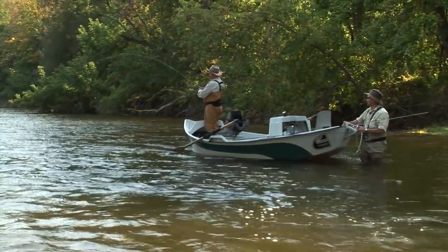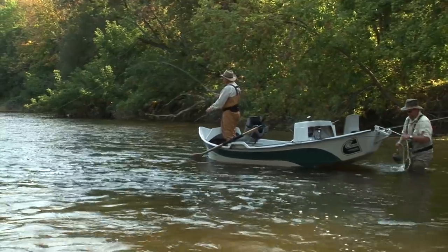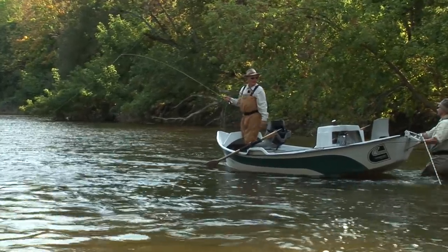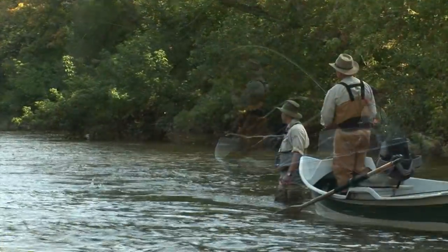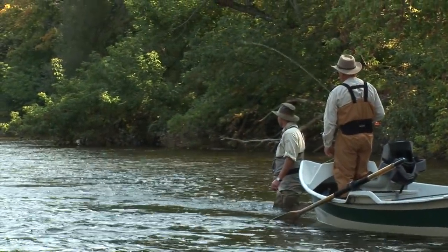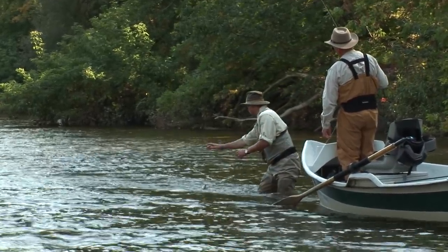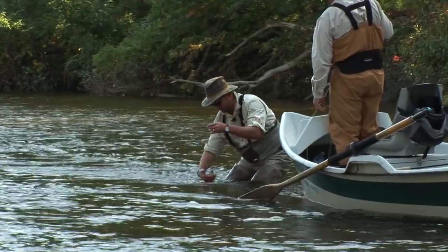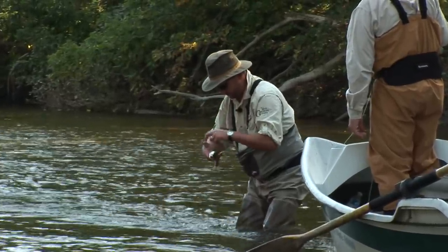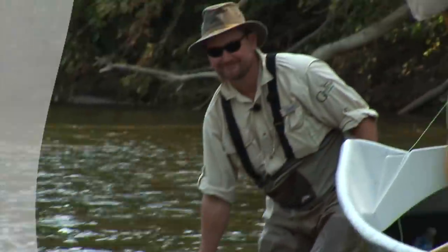There's one — nice! I find they're fine on a five weight; they'd be a lot more fun on a three weight, but they're fun on a five weight. He's making a very good account of himself. Look at that lovely little fish — they're so beautiful. Eager little guys.